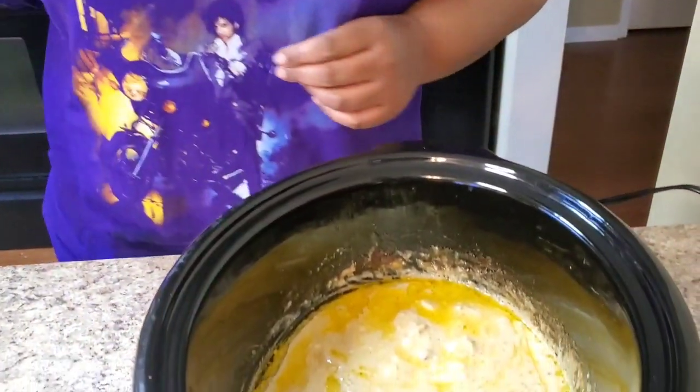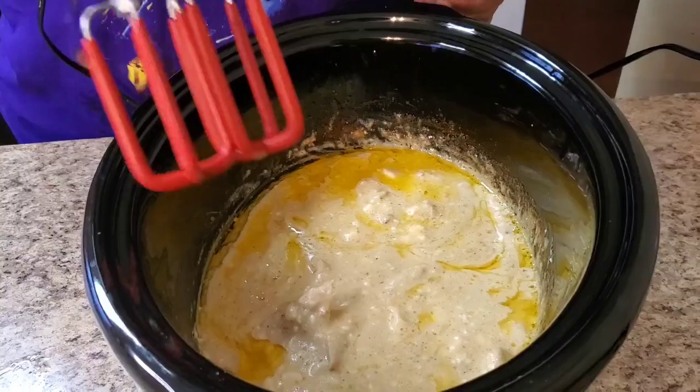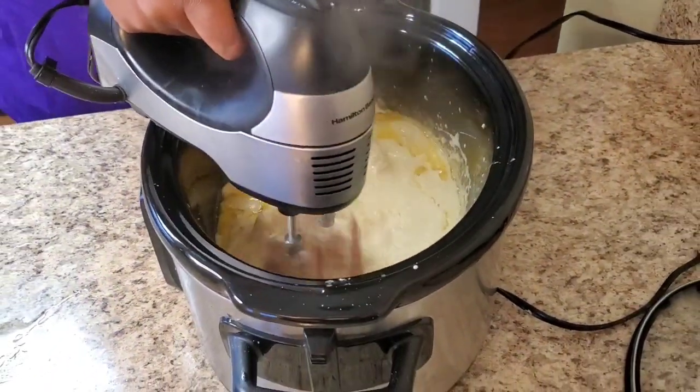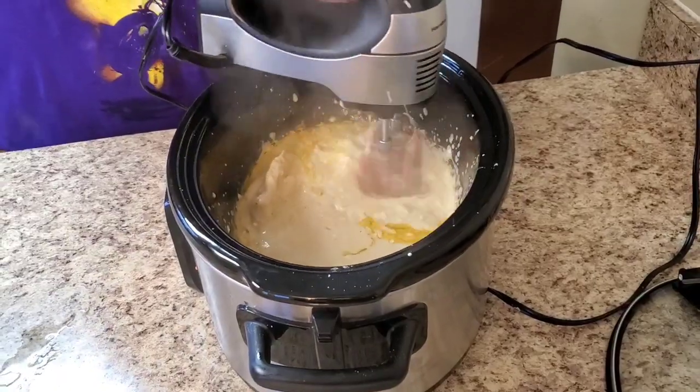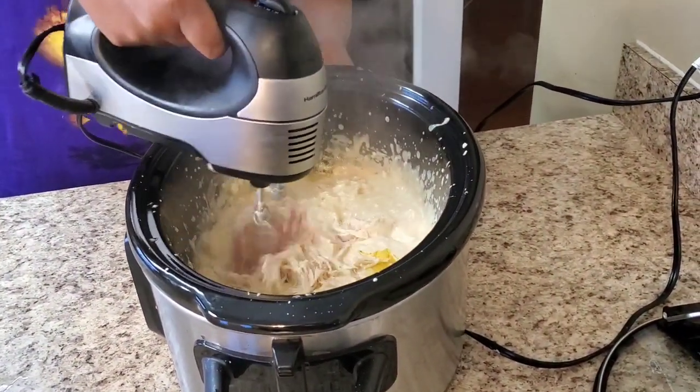Y'all, I'm back — it's been four hours and the chicken is ready! I'm about to shred the chicken using a hand mixer. That makes it a lot easier.